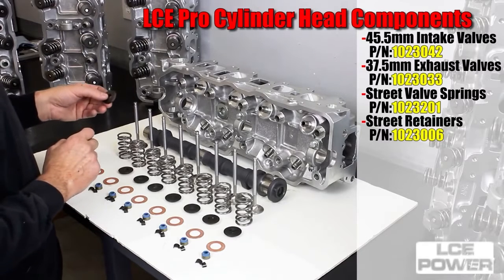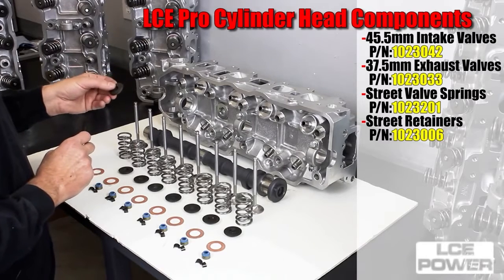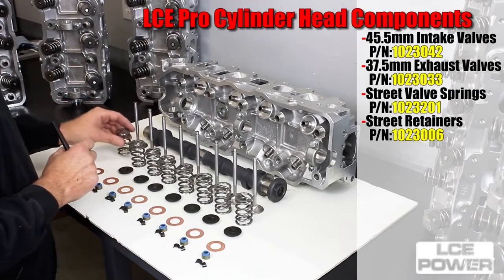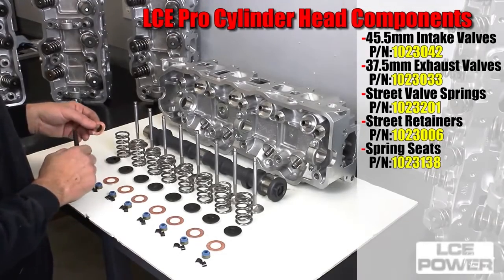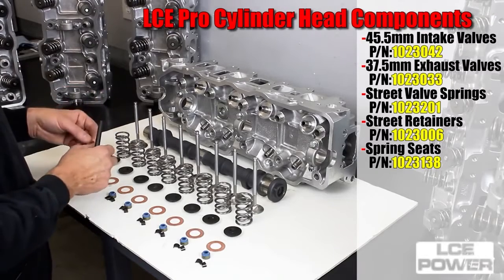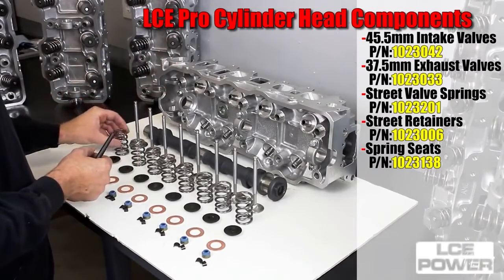Street performer retainer part number 102-3006 — a hardened machined retainer that works with the spring. Your stock retainer will also work if you're adding springs to your cylinder head. Valve spring shim part number 102-3138 is a hardened spring shim to protect the cylinder head from wear in the aluminum, and it helps you shim the spring to the proper installation height.